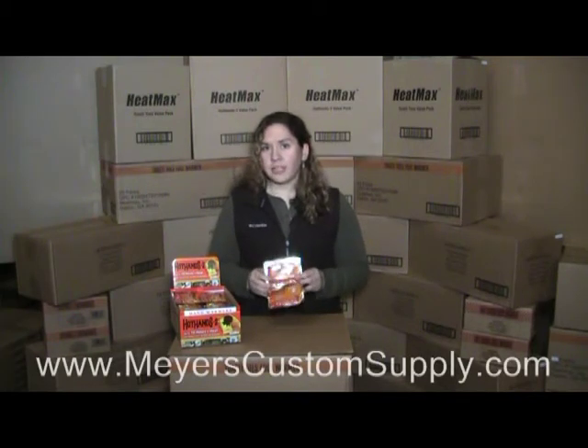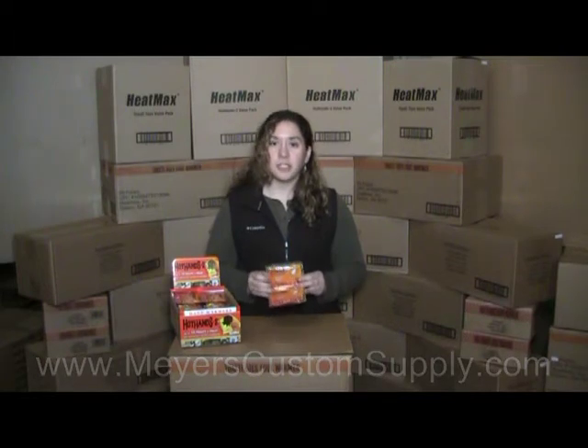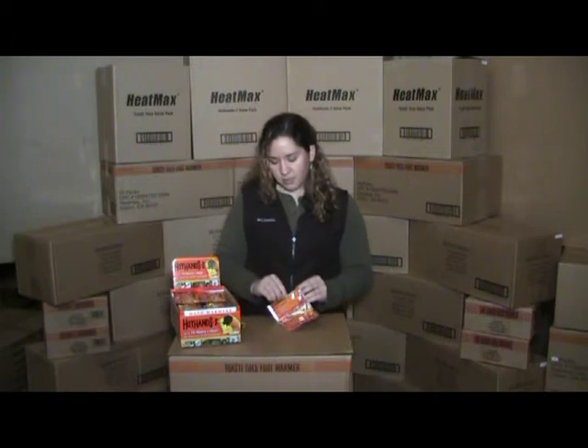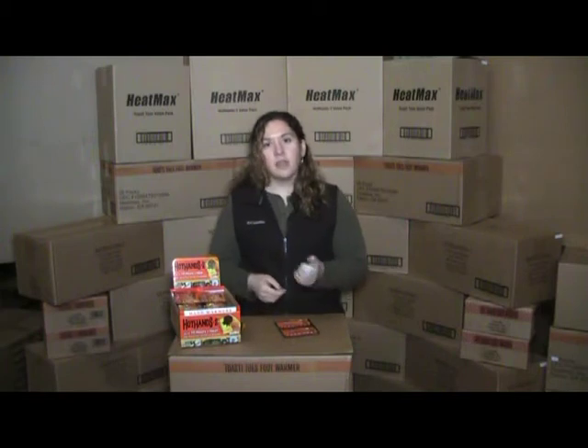Before you're ready to use your HH2's, be sure to follow all of the instructions and warnings on the back of the package. Do not open the outer protective packaging until you're ready to use it. When you are, remove the inside pouch from the protective packaging, then shake it to mix the contents.